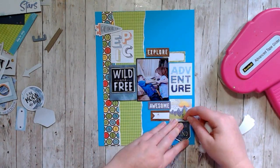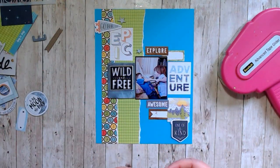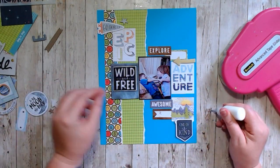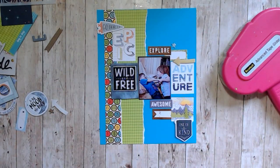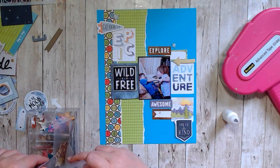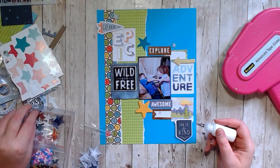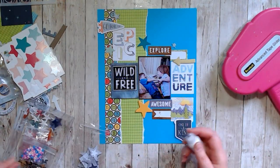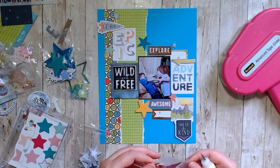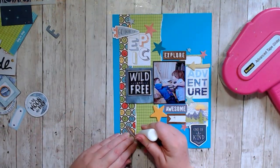Every time I used something I tried to duplicate it on the other side. I knew that I wanted to use stars and I wanted to use arrows. I ended up just trying to cluster things in a diagonal shape versus three separate clusters, just because of the way that the cut-aparts were sitting. I really love the way that this turned out — it was so quick and so easy. That's why the video is only a few minutes long because that's how long it took me to do the layout.